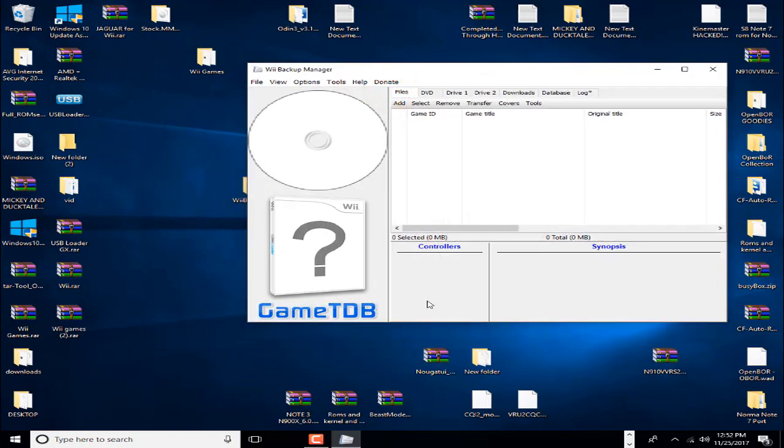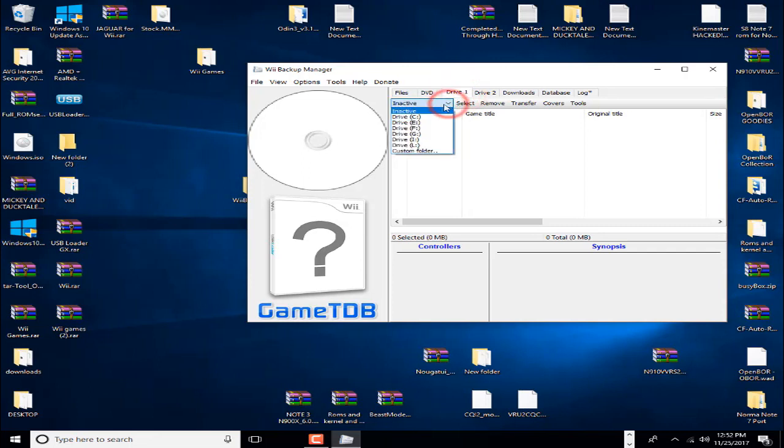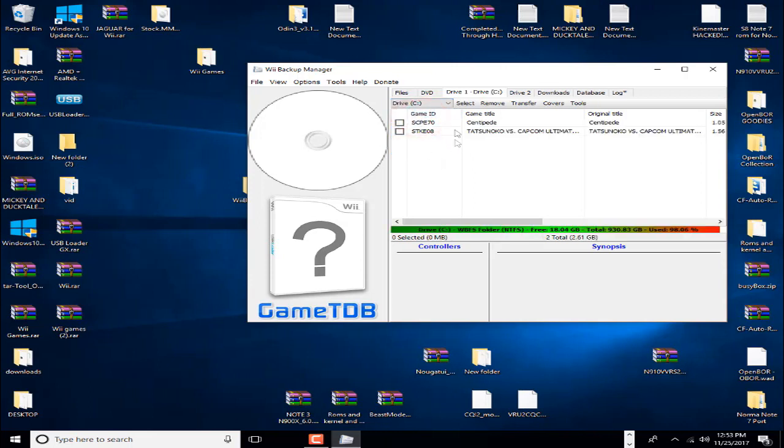Now we want to start up Wii Backup Manager. This is where we're going to load the games. Go up to Drive 1, click on it, then click where it says Inactive and it'll bring up all your drives. Make sure you select whatever drive that WBFS folder was on, then all your games from that folder will pop up. You just go through and check off which games you want to install.